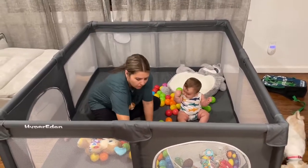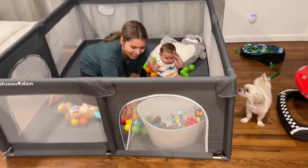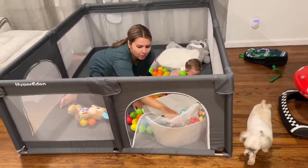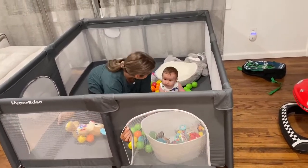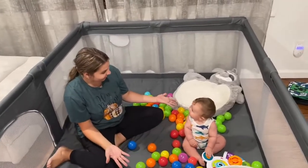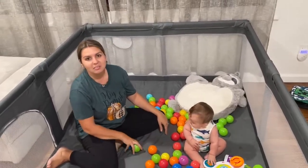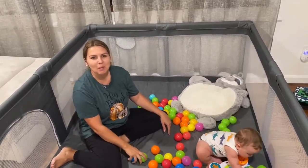Once he gets older it has a little gate that you can open up and he can crawl in and out. And that's it. So this is definitely a mommy lifesaver to keep the baby inside.